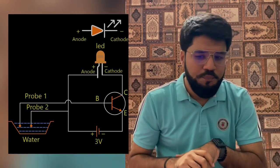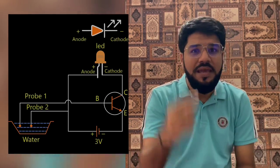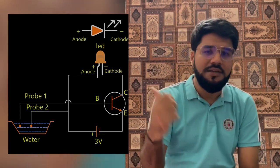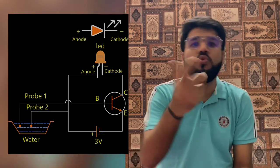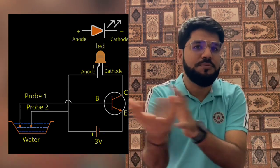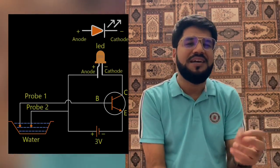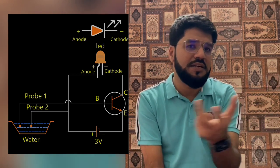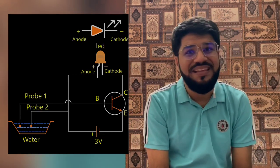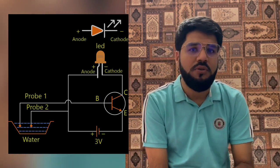The emitter is connected to the negative terminal of the battery, and the other end of the battery is connected to the second probe. Looking at the base-emitter connection, this makes it a forward bias configuration. To glow the LED we need a good amount of current, and that is why the LED is connected to the collector — because the collector current is beta times the base current. The base current is minute since the circuit is being closed by the water, so we amplify it via the transistor to make the LED glow.